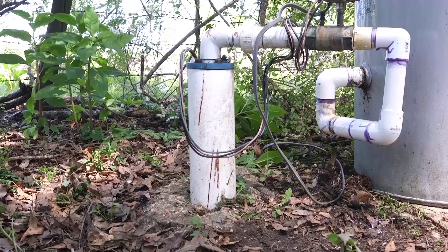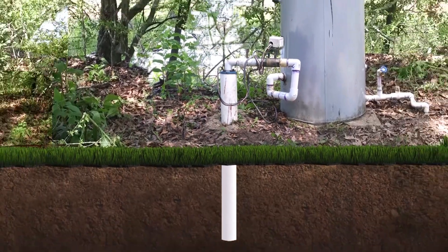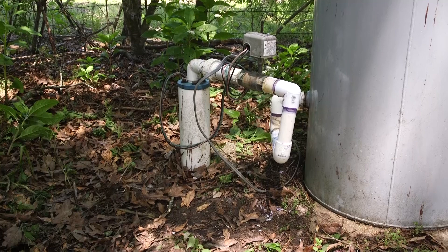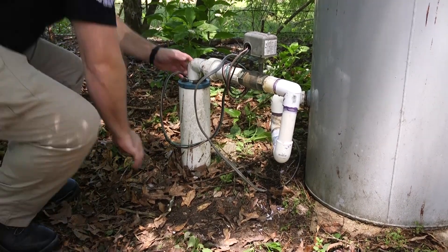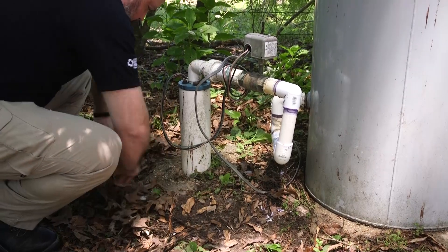The parts that enter the ground are the well casing and pipe. The pipe goes down into the ground until it reaches fresh water. What protects that pipe is the well casing. Most of the time, the well casing is made of concrete. Make sure that it's at least 12 inches above the ground level, and clear away any soil or debris that may have collected around it.